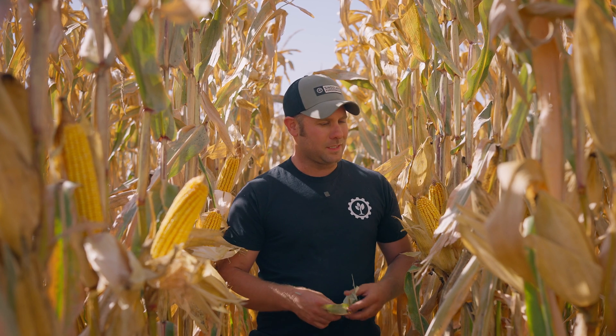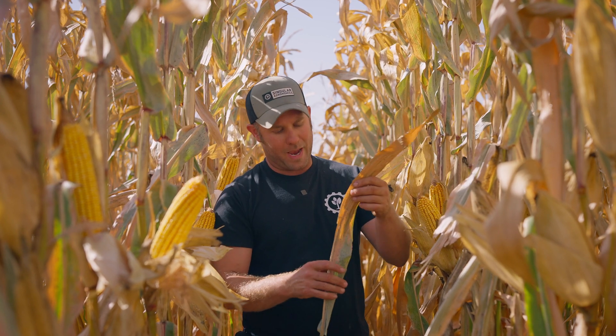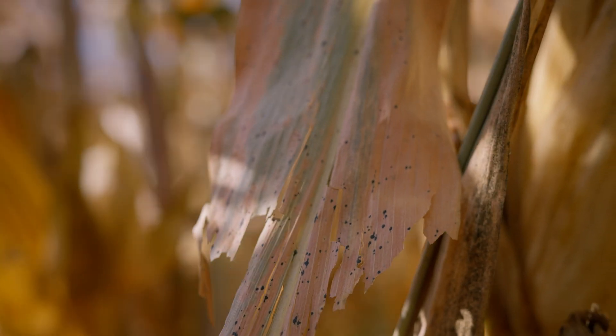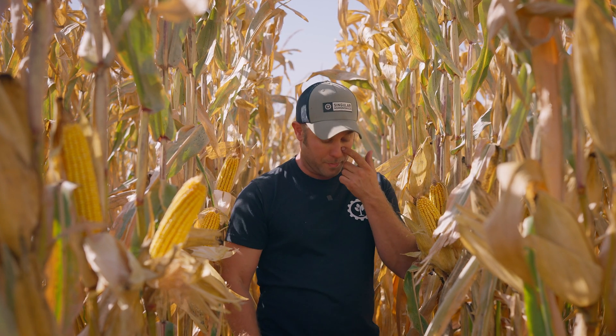We've sent away tissue tests and sap analysis and it's still showing we're low. We've been using zinc sulfate and manganese sulfate, and we're going to try some amino acid chelated products next year. This year the tar spot wasn't too bad — it came in late season and really didn't cost us any money — but it's definitely here, it's persistent, and we can manage it with nutrition without a doubt.